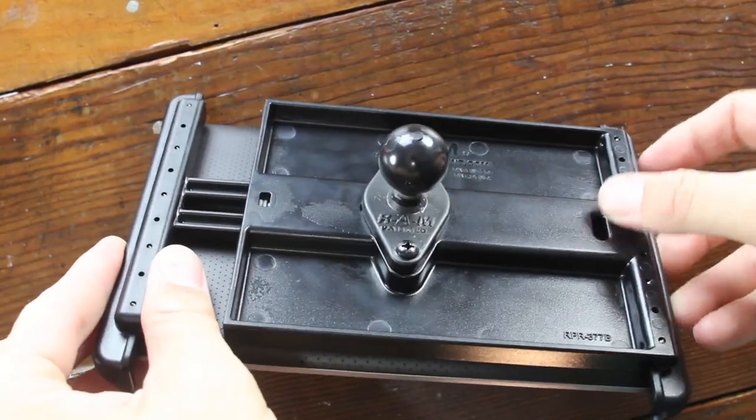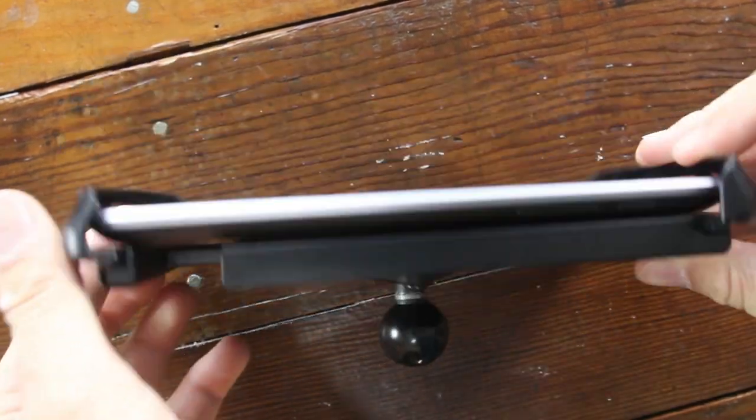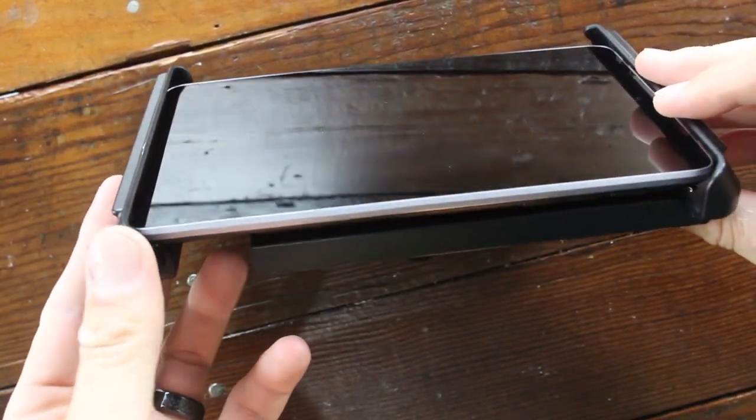Well, what I came up with is this guy right here. This is the RAM mount 7-inch tablet adapter, and it's designed to mount the Nexus 7 tablet into cars or onto motorcycles or something like that, but it can also be used to mount it to your rig.